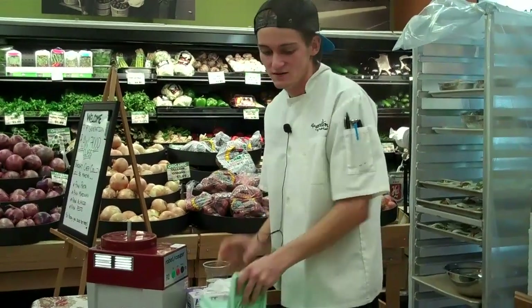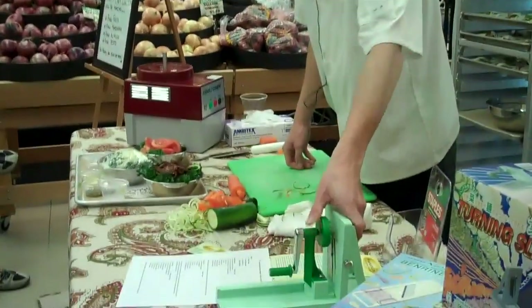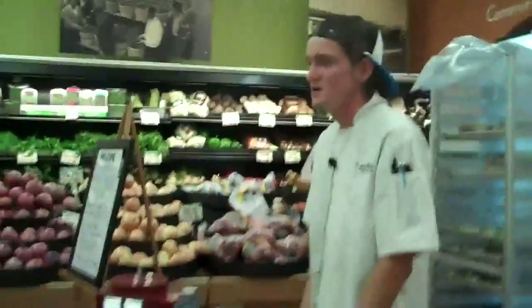The first sauce I'm going to make tonight is our raw marinara, which is available for sale here all the time. It's actually really good with the raw mozzarella sticks I make. I'll probably make that in my next class.